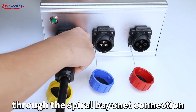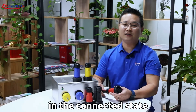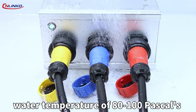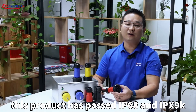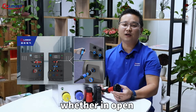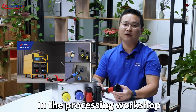Through the spiral bayonet connection and locking structure, the D228 series connectors in the connected state can withstand water for a long time, as well as water temperatures of 80 degrees and 100 Pascals of water pressure, and direct flushing from high pressure water guns. This product has passed IP68 and IPX9K double waterproof grade performance tests.